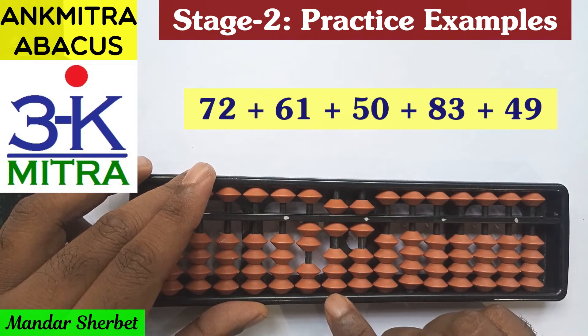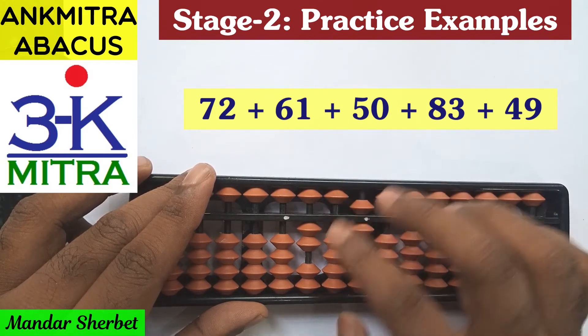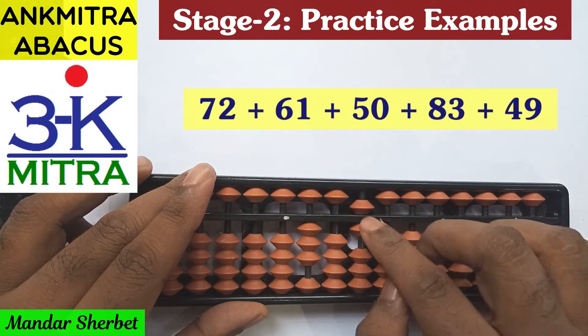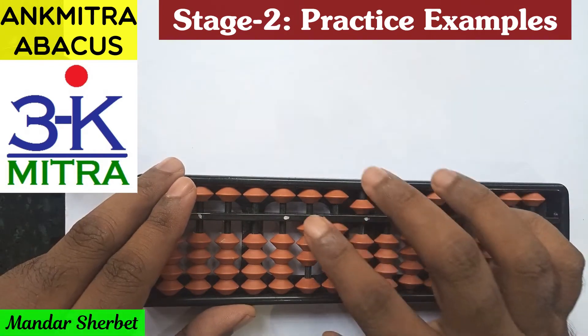The last number is plus 49. Plus 4 on the tens place can be done using the regular big friend formula, which is minus 6 plus 10. And 9 on the units place again with the big friend: minus 1 plus 10. The final answer for this first sum is 315.